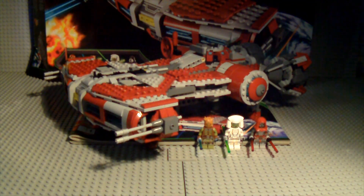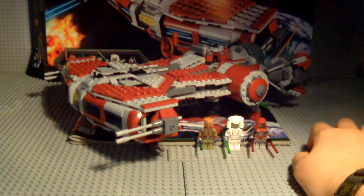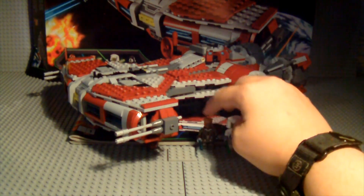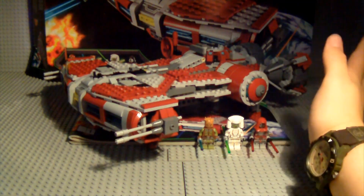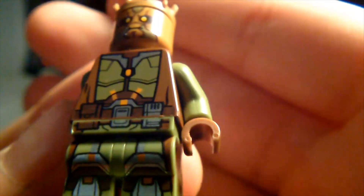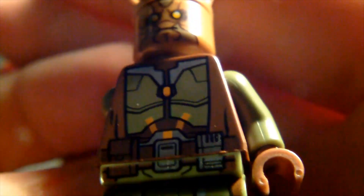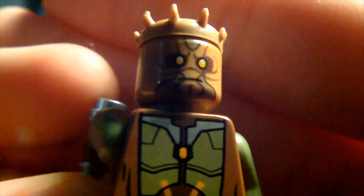On to the three exclusive figures, all of which are incredibly epic. None of these have names — they have titles like Jedi Knight, Jedi Counselor, and Sith Warrior — not actual character names, which doesn't really annoy me. First up is the Jedi Knight. If you've seen the CGI trailer, you do see him with that other Jedi who came in the 2012 Striker-class set.